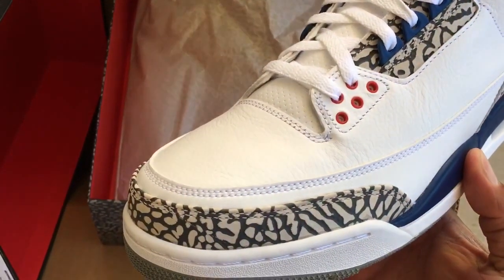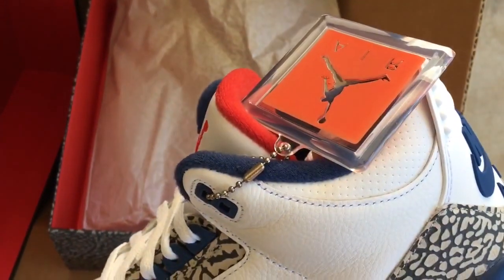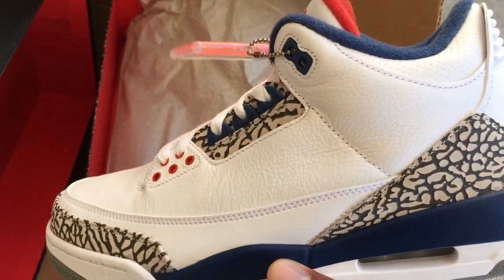True blue. Alright, I'm doing a full feet and up-close video of them soon, just wanted to share a quick unboxing. Alright guys, thanks again Champs, peace.